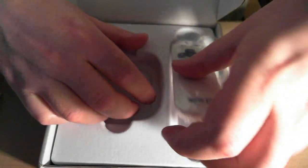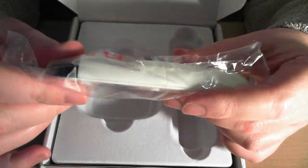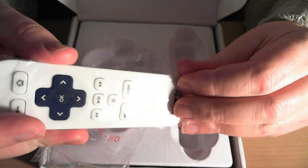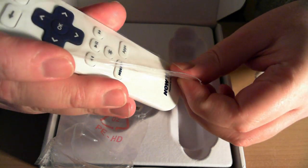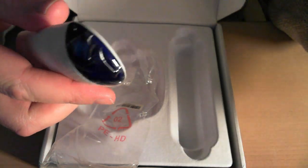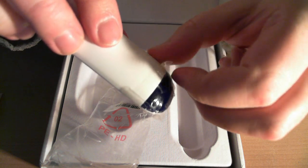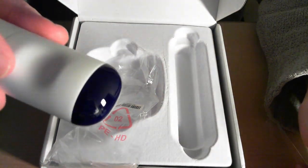You've got a remote control here which is very nicely designed. It comes covered in protective film, so we'll pull that off. And on the IR transmitter there's also a very nice shade of blue — the same sort of blue theme all throughout the device.